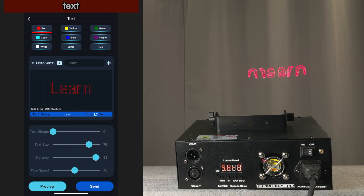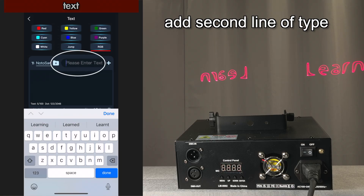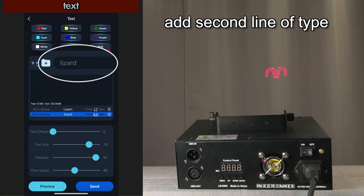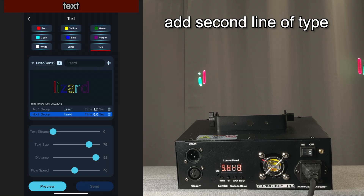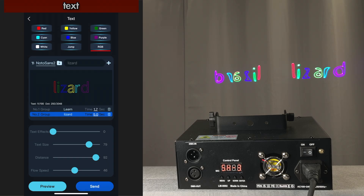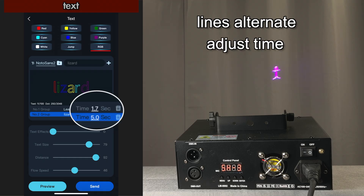You see the new one. And what's neat is now you can add a second line — let's add 'lizard.' When we send that, you're going to see the two lines alternate. And here you can see you can set the time for each one of the sequences.